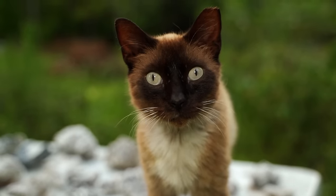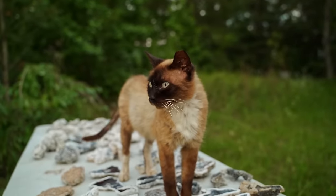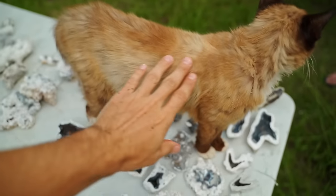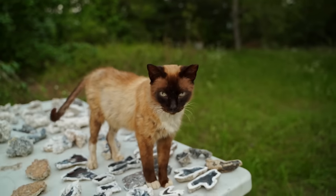This guy here is a rescue that just showed up randomly the other day. We got him to the vet, got his vaccinations, got him all treated. He was just covered in fleas and has a bunch of scabs, but he's on his way to healing up.